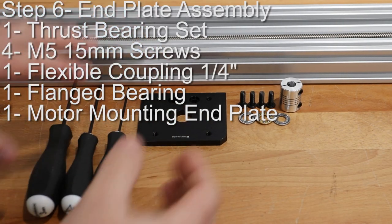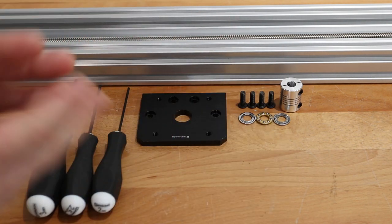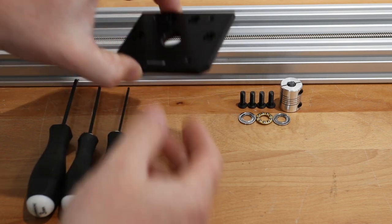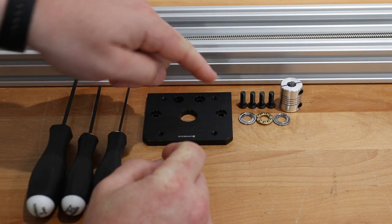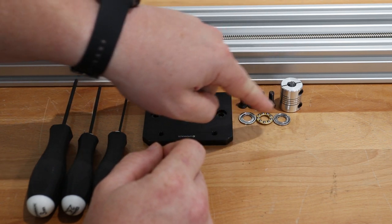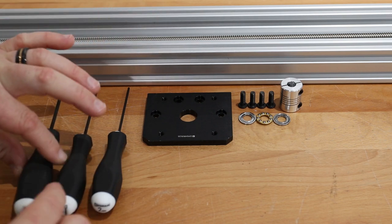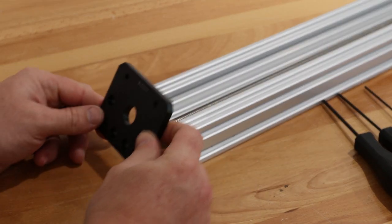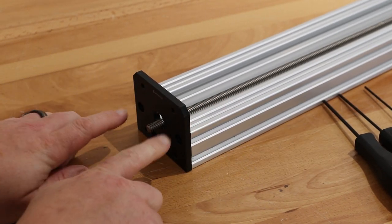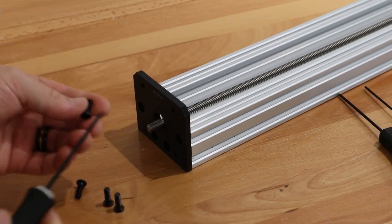On this next step we're going to be focusing on attaching our end plate to one side of the actuator. This end plate is going to receive our flexible coupling which will then attach to our motor on a later step. In this assembly we'll need one of our OpenBuilds motor mounting end plates, four M5 15 millimeter screws, our quarter inch flexible coupling, and our thrust bearing set which will be a three-part assembly, plus my ball drivers — three millimeters, 2.5, and two millimeter. On the end of the actuator I'm going to take my OpenBuilds motor mounting end plate, slide it into place in line with the tapped holes on the C-beam, and use my four M5 15 millimeter screws and three millimeter ball driver to attach the plate.